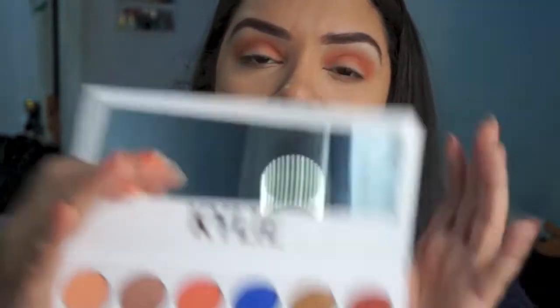I feel like a lot of people in their tutorials didn't really use this color, so I want to — it's this purple down here. I'm just going to put that on my lid and use my finger just so I can get more color from it, because just running my brush through it, I feel like it isn't the creamiest shadow. So we're going to see how it works out.